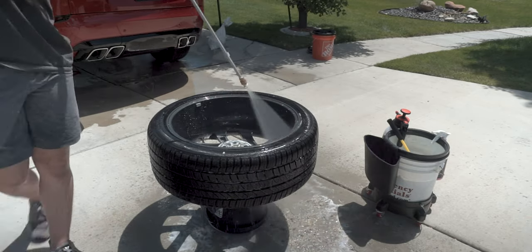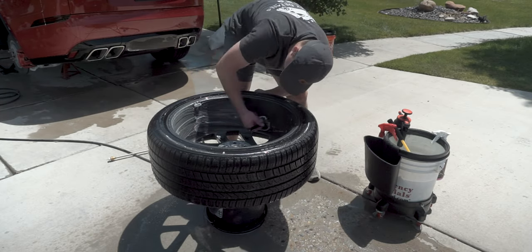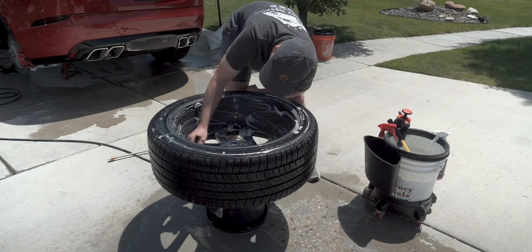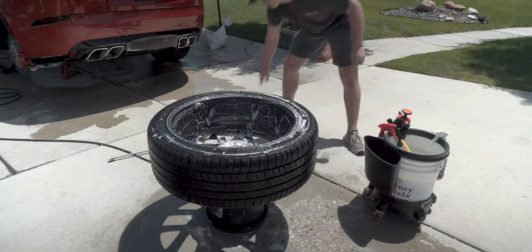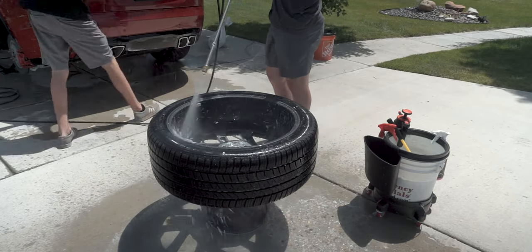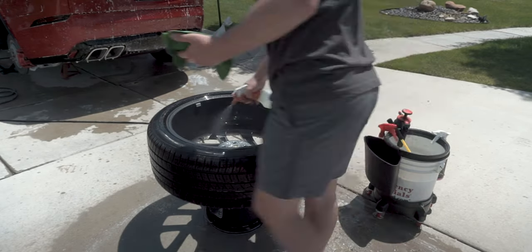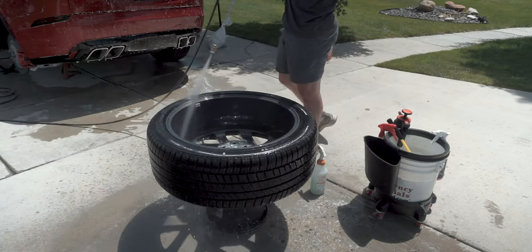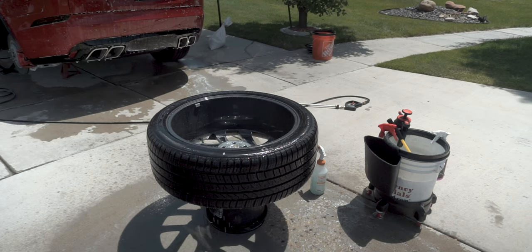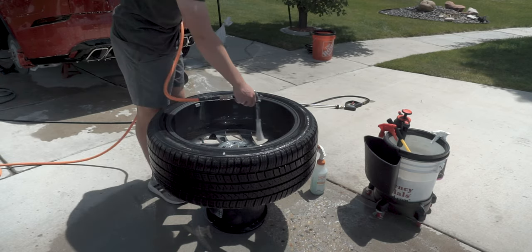Now cleaning the wheels using P&S Brake Buster paired with a Detail Factory brush and a Chanel microfiber wash mitt. Then Iron Buster to remove the iron — there are little pockets behind the spokes of the wheels that trapped a little bit of brake dust in the 300 miles the car's been driven. Just a little Iron Buster to dissolve that up. Then it's going to get a really light clay — in this case it's really just to make sure it's clean. It probably didn't need it, but I did it as an extra precaution.